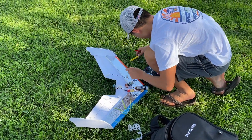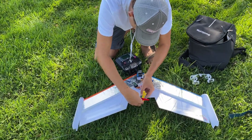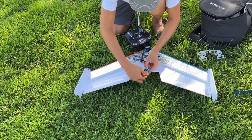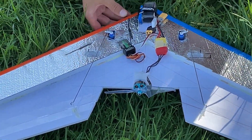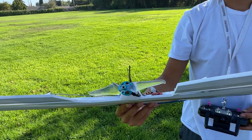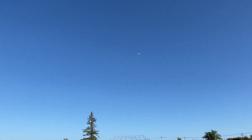Switching back to 3S LiPo and putting a long-range 6-inch propeller on. It's called the Emax Aven. It's a 6038 propeller. It has some pretty gnarly fins on it — they look kind of like bats. It's a quad prop.